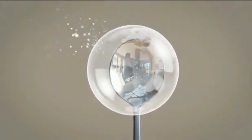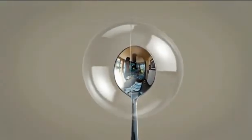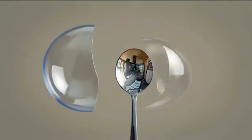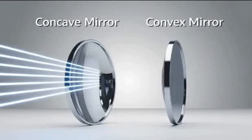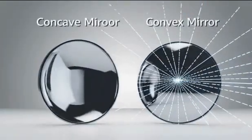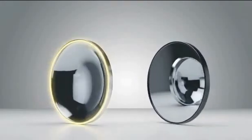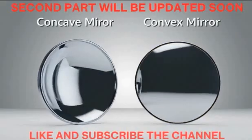A spherical mirror is part of an imaginary hollow sphere. The concave mirror reflects light from its inner surface; the convex mirror reflects from its outer, bulging surface. How can we tell them apart just by looking? Concave surfaces curve inwards, like the inside of a bowl. Convex surfaces curve outwards.